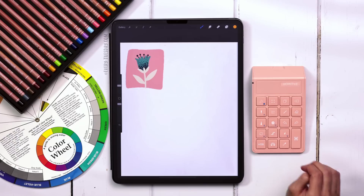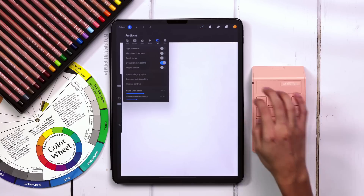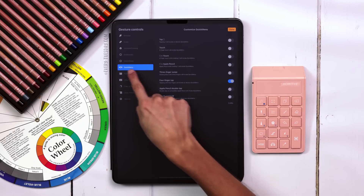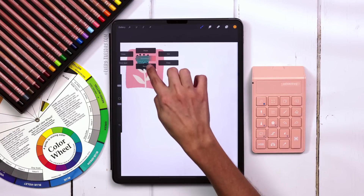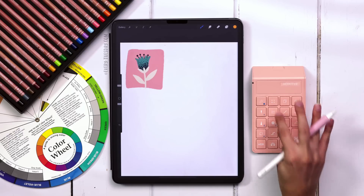I am going to be using that in this video. To set it up, you want to hit your wrench, go to Preferences, Gesture Controls, and then under Quick Menu this is how I set mine to the four-finger tap. When it's brought up, I have one of the options listed as Recolor, and I use that option all the time. If you're unfamiliar with that, I have a free course that explains all of it — I'll leave a link on screen and in the video description.